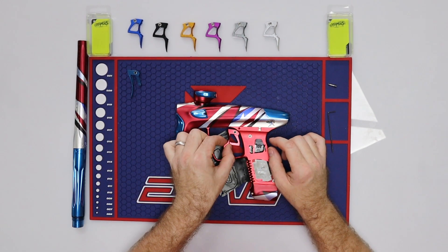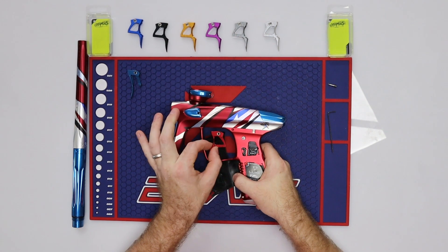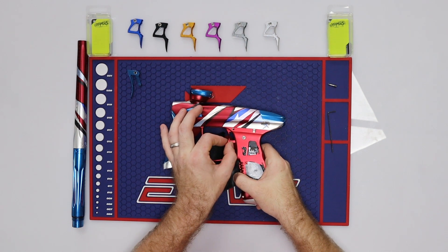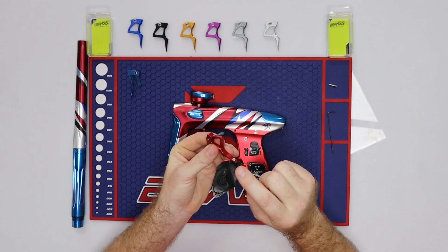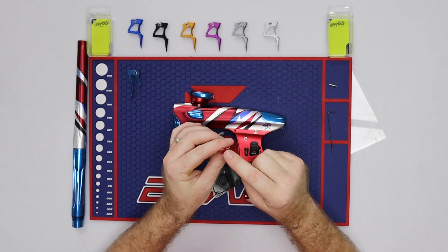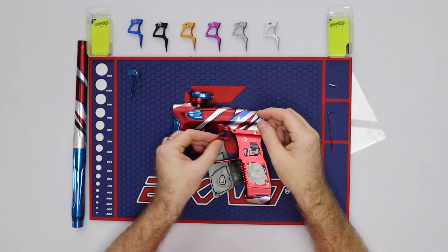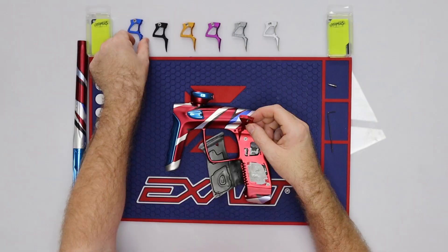Now take the red Infamous Nighthawk trigger and slide it up and back into place. If for some reason it won't fit, sometimes the set screws in the trigger can be adjusted — they may be sticking out too much and won't allow you to slide it in. You may have to back a lot of those screws out in order to get it to fit.